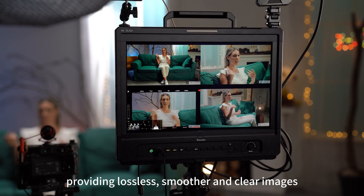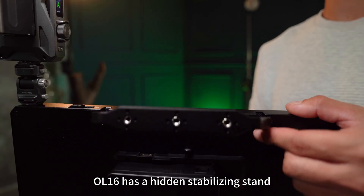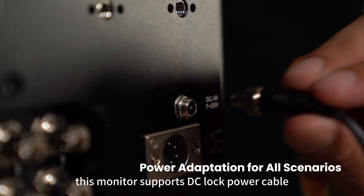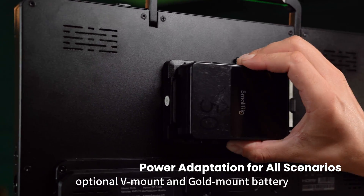Loop out transmission providing lossless, smoother, and clear images. The detachable sun hood snaps on and off in 3 seconds. OL16 has a hidden stabilizing stand. This monitor supports DC lock power cable, XLR power adapter, and optional V-mount and gold mount battery.